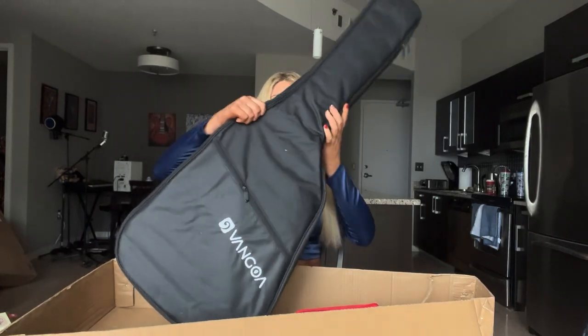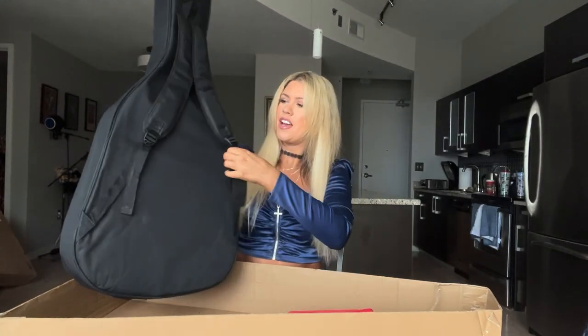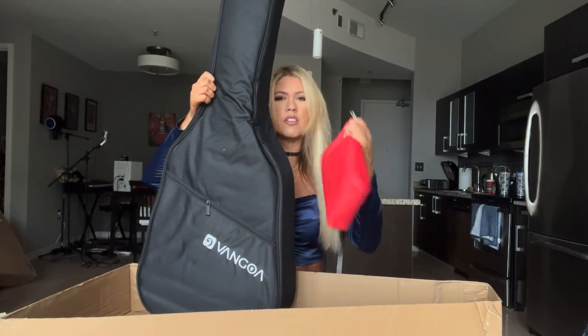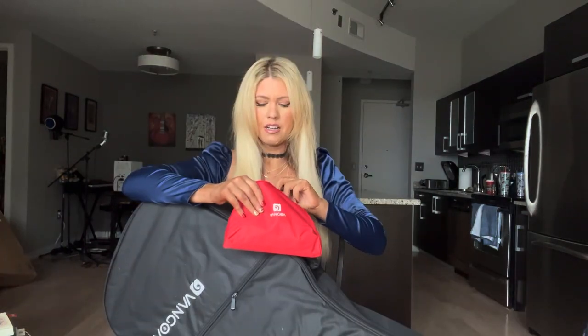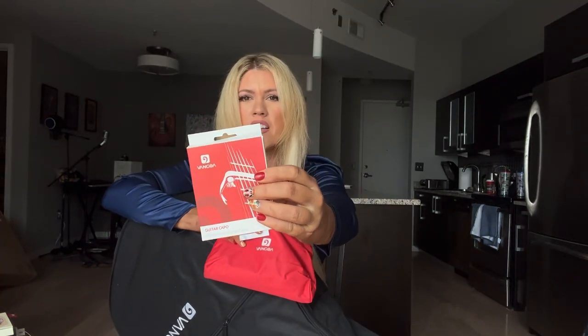Let's see what it looks like. Wow, this is an awesome gift bag — it has shoulder straps, which I always need. All of my guitar bags, I carry them on my shoulder. And there's a little accessories pouch. Let's see what's in it: we have guitar picks, we have a capo — also super handy, and it matches my nails, so I'm extra excited about it.